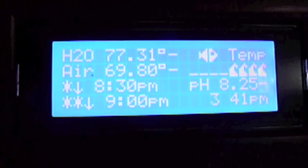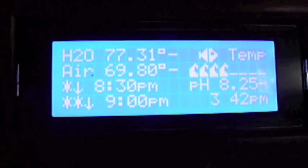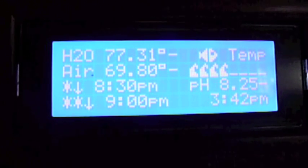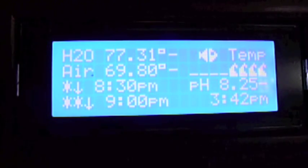Then there's the pH value, and below that the current time. Next to each of these values I've got a dash, and those will actually change to either an up arrow or a down arrow depending on whether the temperature is rising or falling.